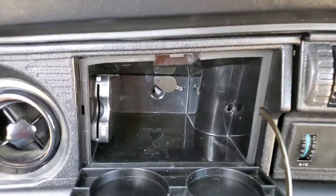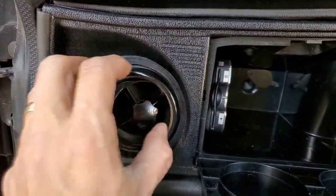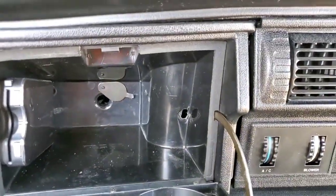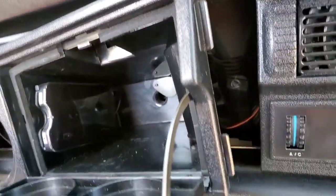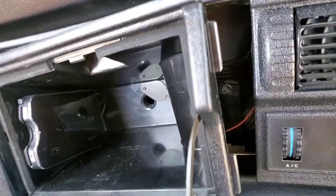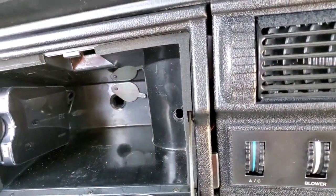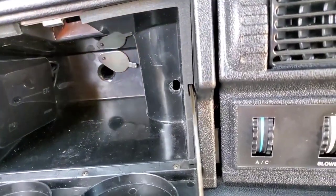Once you have that bolt out you'll have to remove the cover from here and pull it out. It's really hard with one hand, and there are little catches that fall behind the other plate when you go to put it in. Line it up — both plates — and then push it forward.